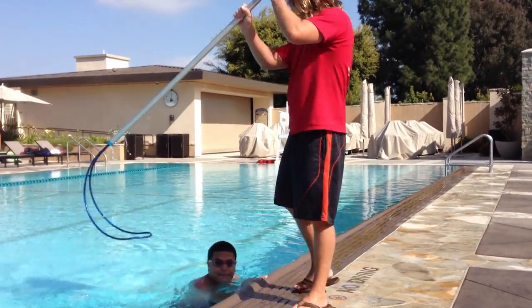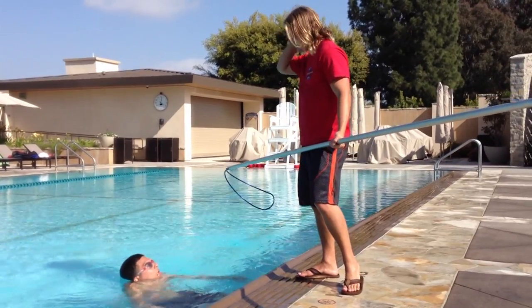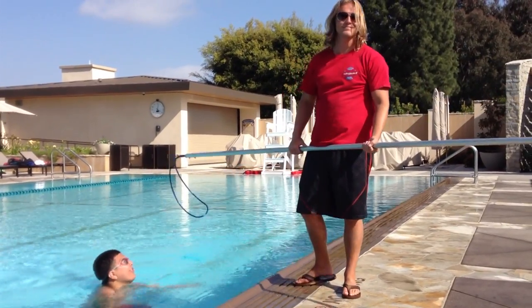That was how you use the body hook. Hope this helped some of you out. This was a quick tip by Cooksey Lifeguard and Swim Company. Hope you enjoyed.